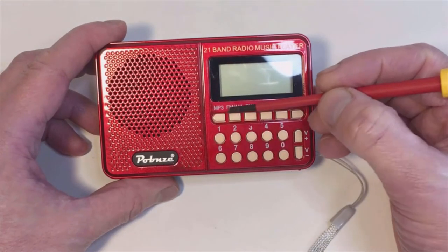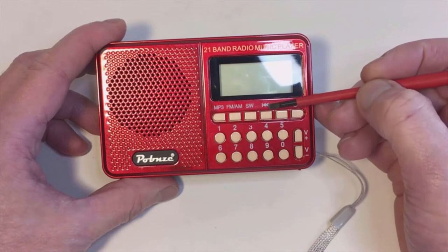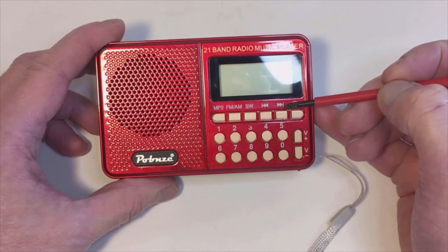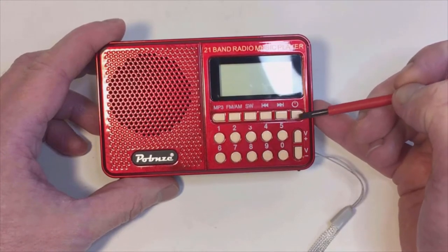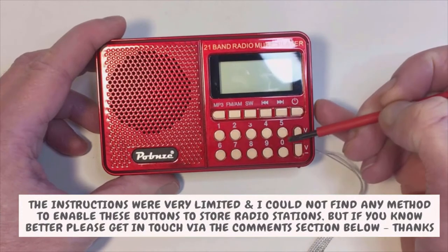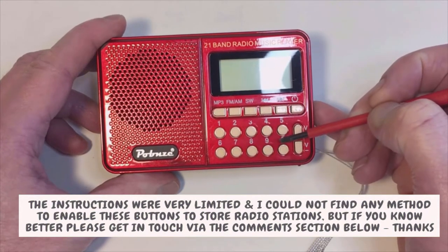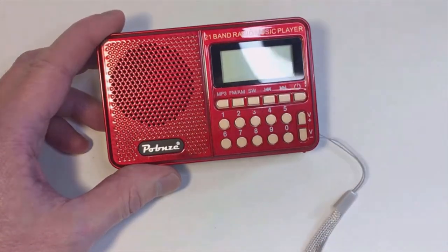Going through the controls on the front: there's a nice digital display, MP3 button, FM and AM button, shortwave, reverse and forward buttons — used both for going up and down the various bands and up and down music tracks. On/off button, and 10 little buttons there which I originally thought were for storing radio stations, but in fact they're just for recording tracks on your MP3 player — a little bit disappointing. Then volume up and volume down.